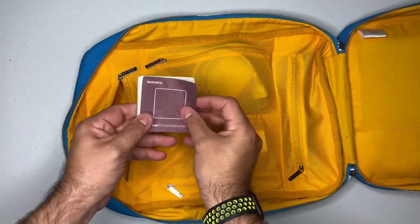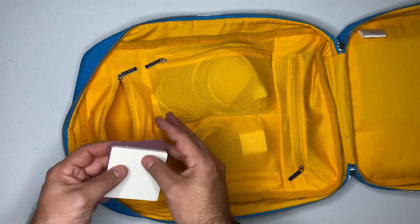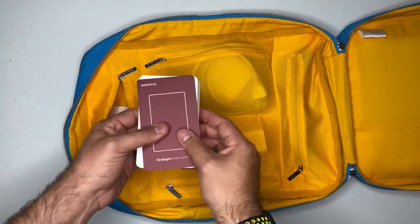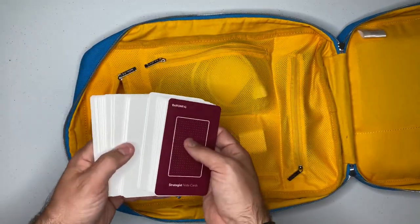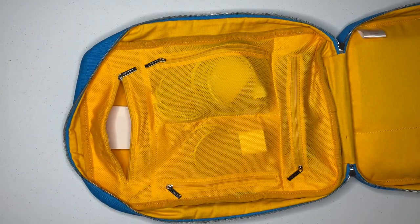Instead, what I'm putting in here will first be these Nomad dot grid sticky notes. I like to use these to sketch out some early ideas for my journal. I've also come to really love these Strategist note cards from Baron Fig — they're really nice because they're dot grid on the front and blank on the back, so I'll probably take about half of these with me.